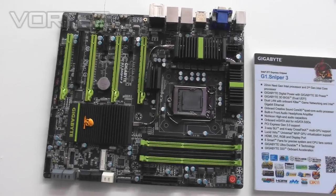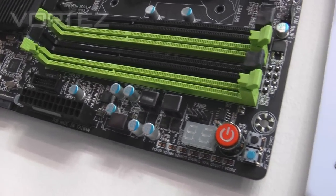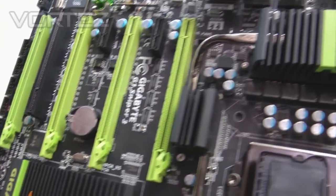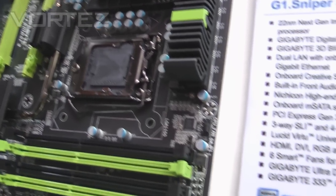You've also got Bigfoot Killer LAN and Intel Gigabit Ethernet, so you've got two high-powered Ethernet connectors. You can basically connect one dedicated for your gaming and another maybe for your downloads or whatever.